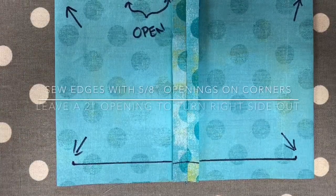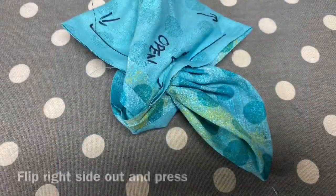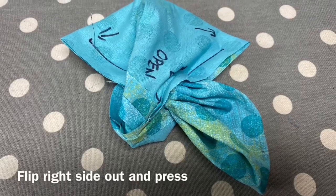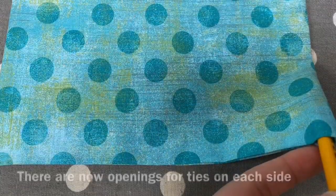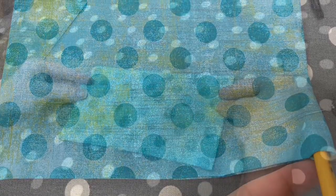Stay stitch the edges, leaving a five-eighths of an inch opening at every corner and a two-inch gap to turn the mask right side out. You'll now have openings for you to thread your mask ties into.